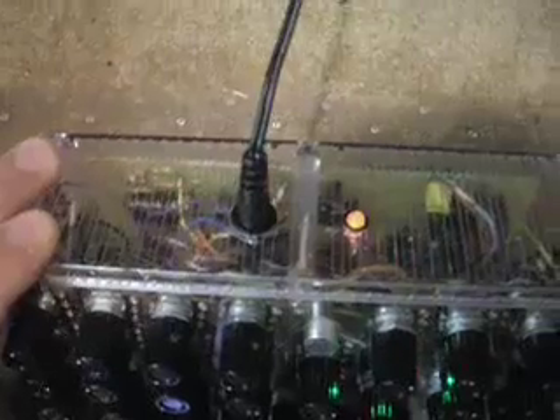Back here is where the power goes in — nine volts. Just use a DC adapter like you'd use with a stomp box. Here are the two inputs, and the outputs with output level knobs.